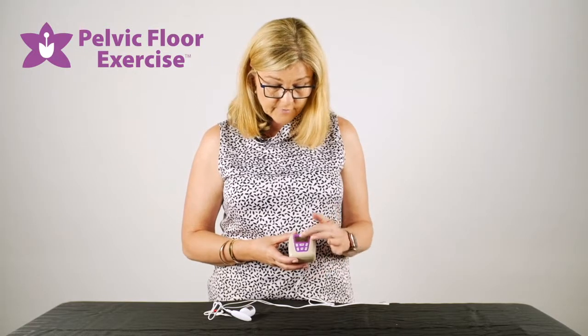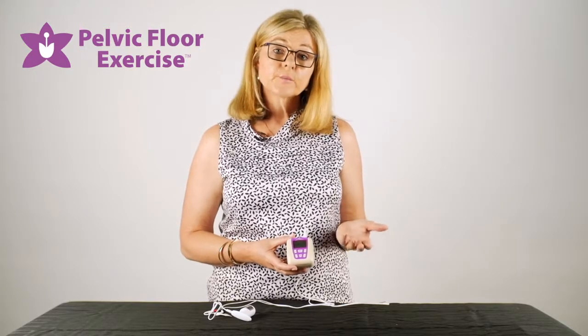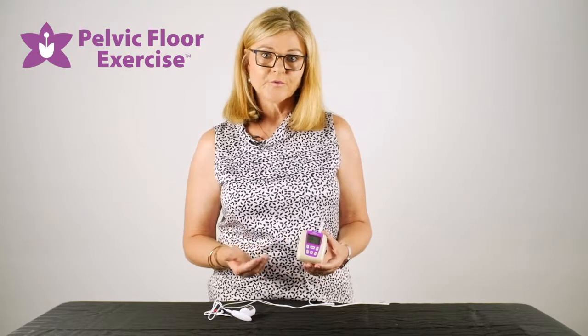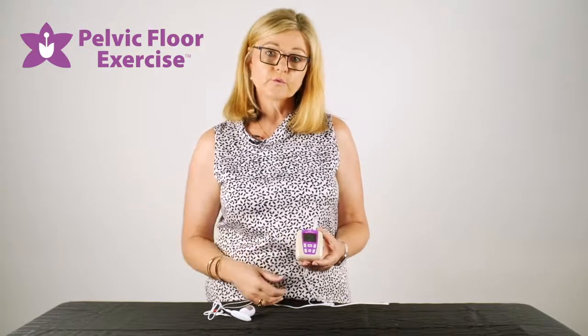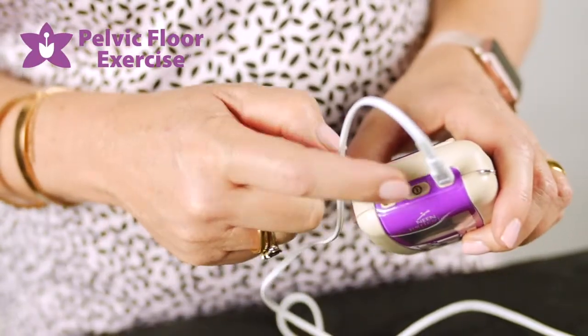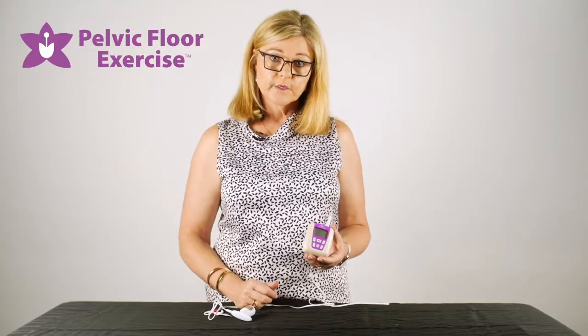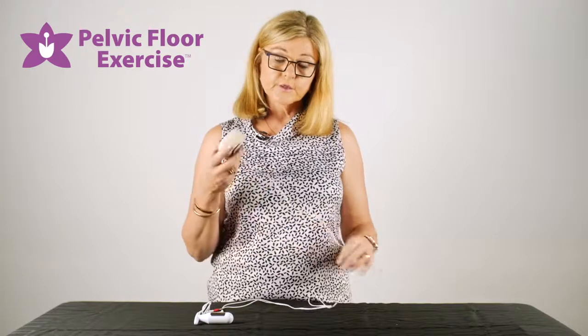Each of the programs has a timer which will run down and then the program will finish. You can stop your program at any stage — if the doorbell rings, or if you feel fatigued, you can build up to the full program. Simply press the on/off switch to turn the machine off, then remove your electrode, wash it, and store it for your next treatment.